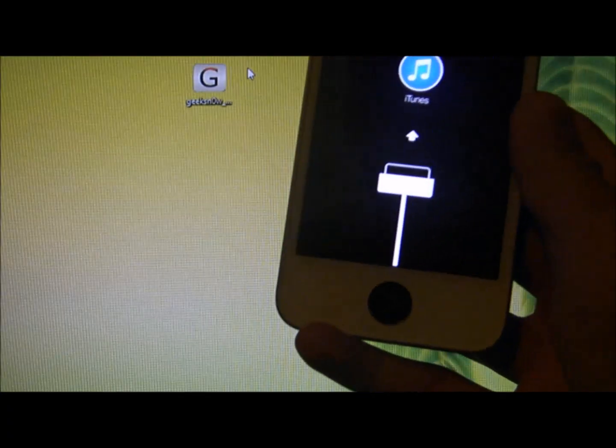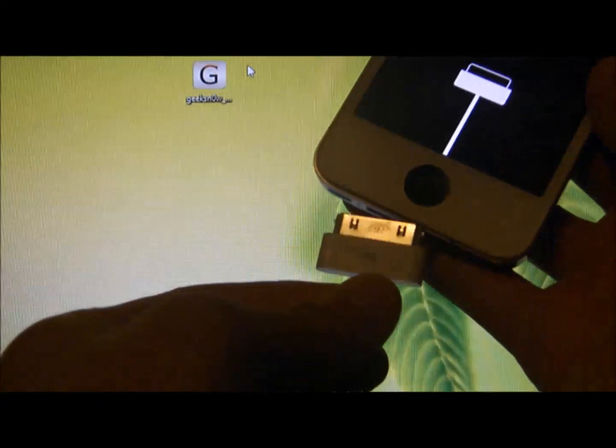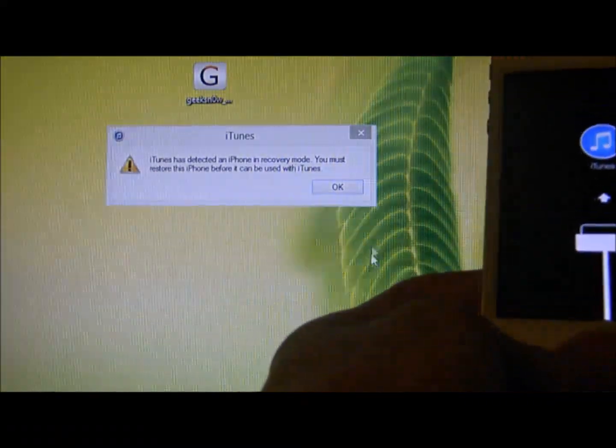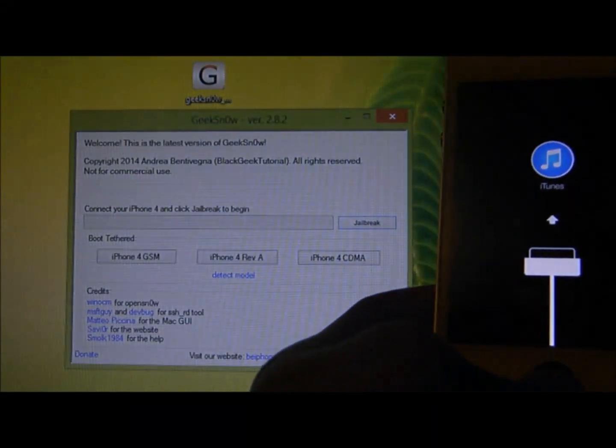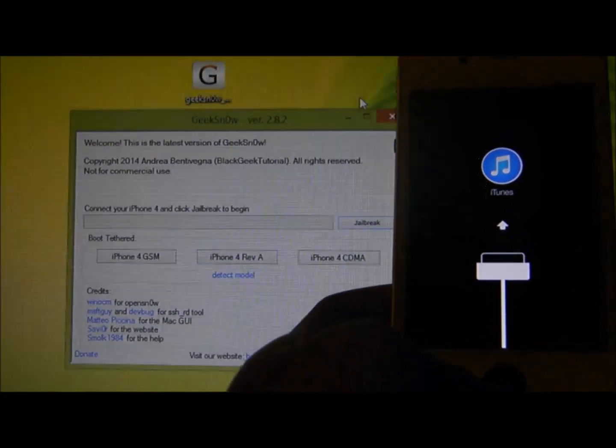Something like this. To fix this, you need to plug in your device into your laptop or desktop. Once that's done, click on Geeksnow.